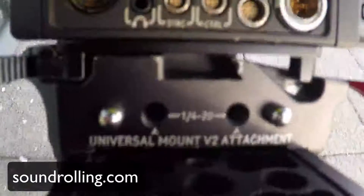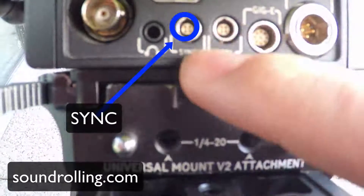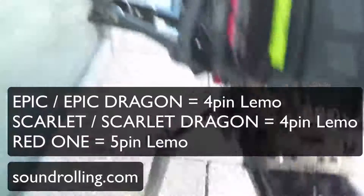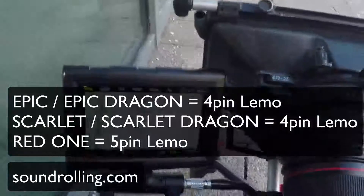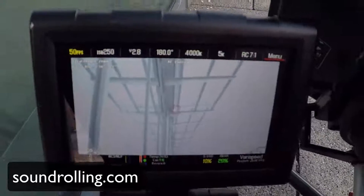Hey everyone, Matt from soundrolling.com, just here with the Red Epic. Just wanted to make a better kind of syncing video. So underneath you'll see there's a little four-pin LEMO right there for sync — that's where you're going to put it in. Both Scarlett and Epic are four-pin LEMO; Red One is five-pin, in case you're doing any other types of cameras.